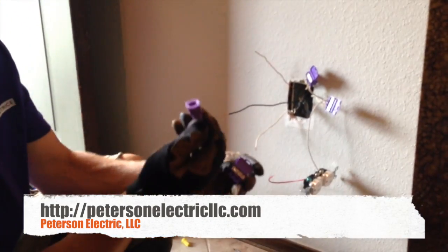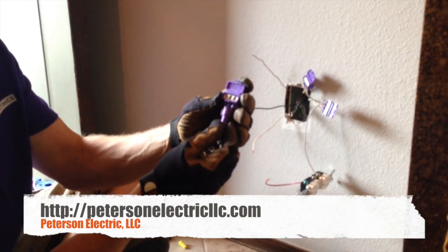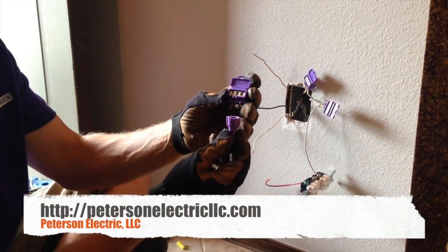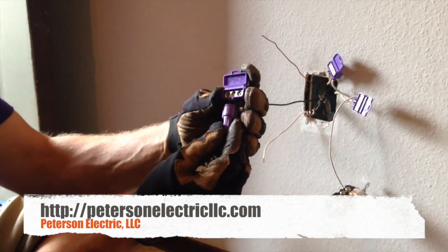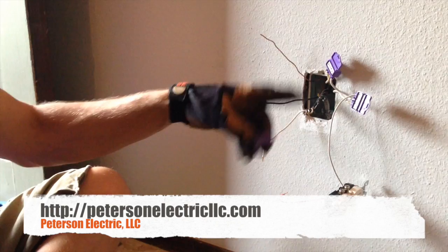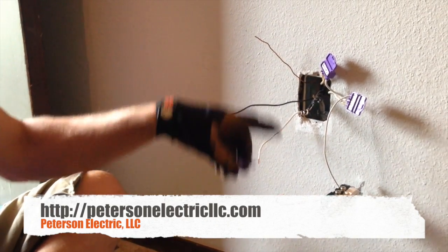These are always about a dollar to two bucks more than the twist caps — pretty much a grande and a venti at Starbucks per each connection. In this box, we've got four of them just to make this right.